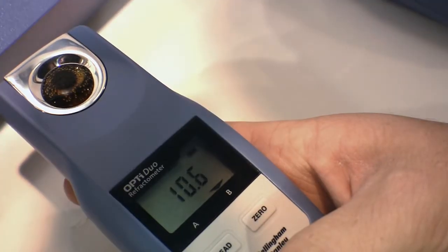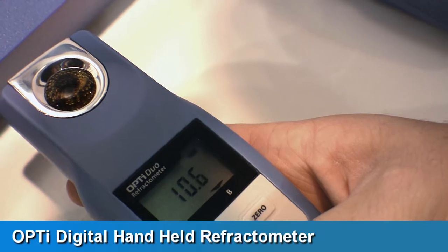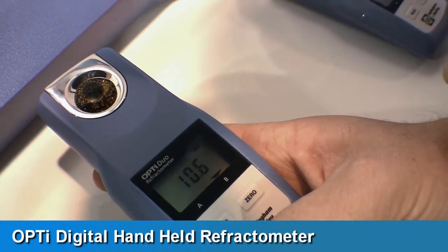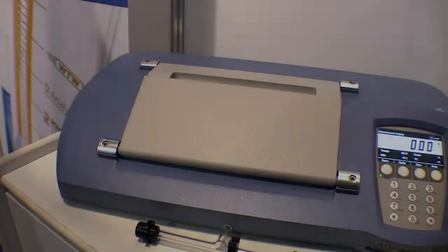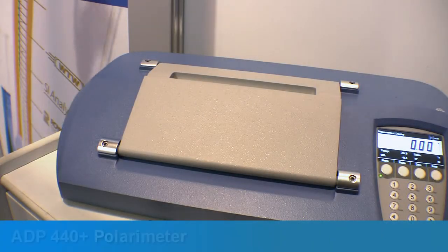Also on show is the OptiDigital range of handheld refractometers used in food and beverage, life science and industrial environments, and comes in single and duo scale versions. And finally, the ADP440PLUS polarimeter was another popular item.